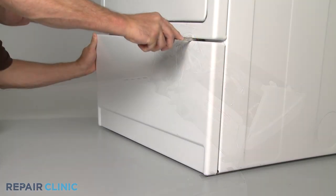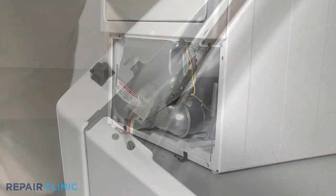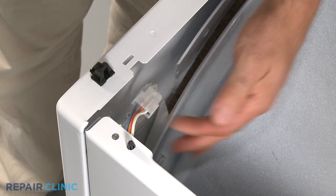With the top panel out of the way, you will need to remove one or more front panels. You will often need to disconnect a door switch wire connector before detaching the front panel.